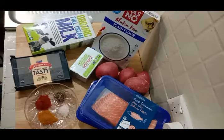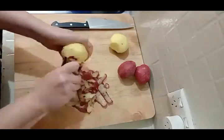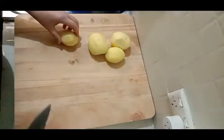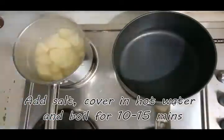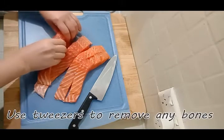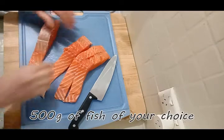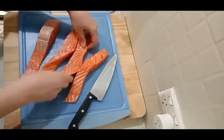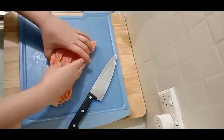First we need to peel and cut our potatoes so they can be boiled and mashed. With your fish, whatever fish you choose, make double sure that all the bones are out — there's nothing worse than finding bones. These fillets are generally pretty good for being bone-free, so I'm not too worried. We're just going to chop them up into chunks.